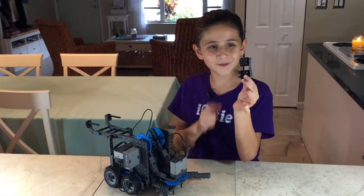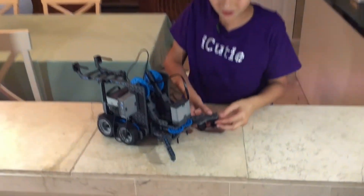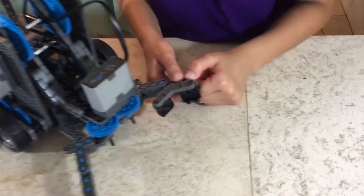In this step we will be attaching what we made in the previous step to our claw like this. And we're done.